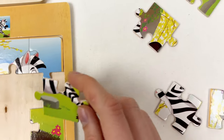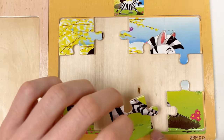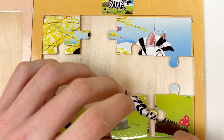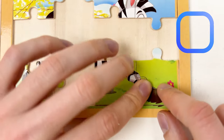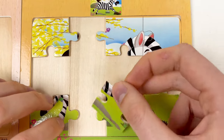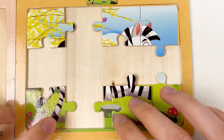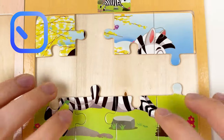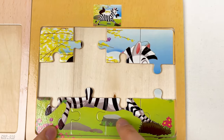Let's take this one — we can see there is a small part of the dirt and the rock, so let's connect. Let's take another puzzle piece, and you can see there is the empty space for this. Let's try to connect them together. We've completed the bottom side of the puzzle.